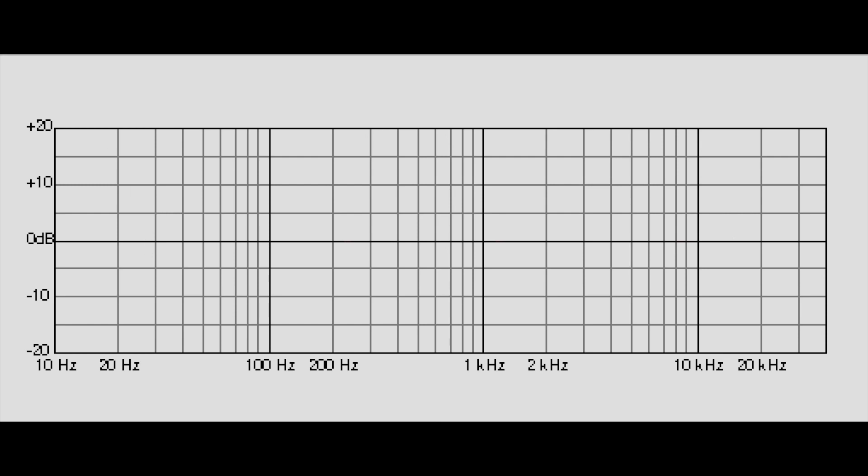Now that we have several measurements at different frequencies we can plot a crude frequency response curve. You can print a blank graph like this one I found on Google and mark all the measurements you've made, then just join them together. At 1kHz we had 0dB, and at 400Hz we had minus 1.2dB.